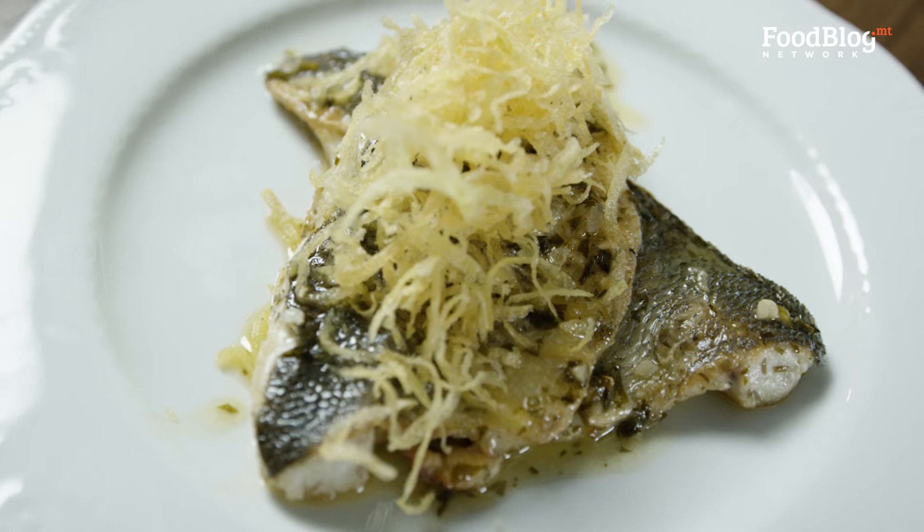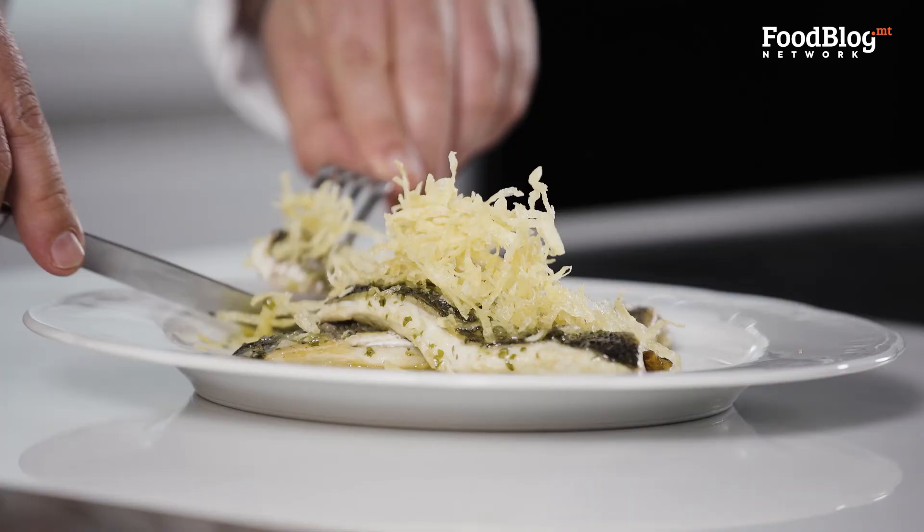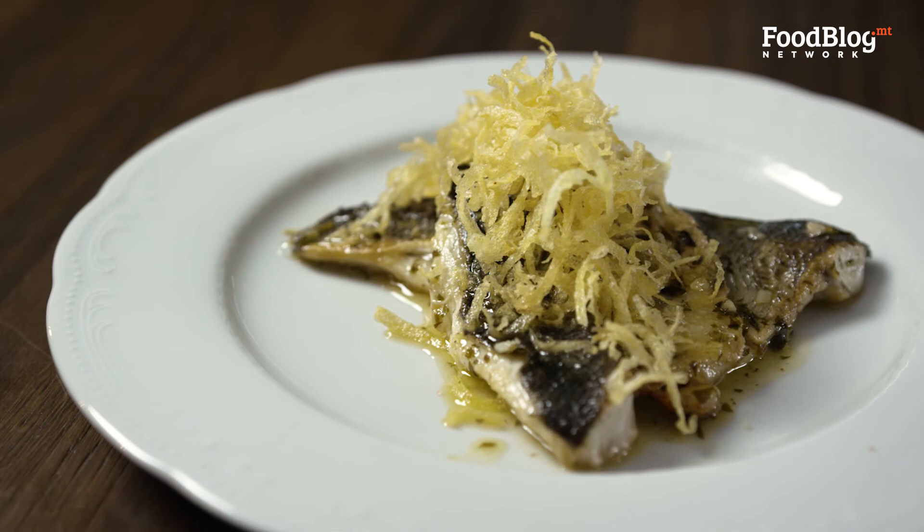Now that our dish is ready, I'm going to taste it. Mix a little bit of potatoes for the crunch. Even if you're not a fish lover, I recommend you try this dish. Please do and let us know in the comments. That's it for this week. A huge thank you to Fino and also to Walt for providing us with the ingredients and the kitchen, and a huge well done to Foodblog for making this all happen. See you next week. Good night.